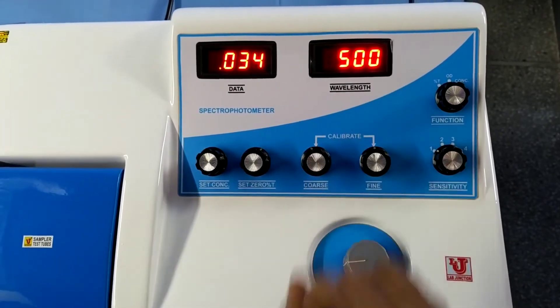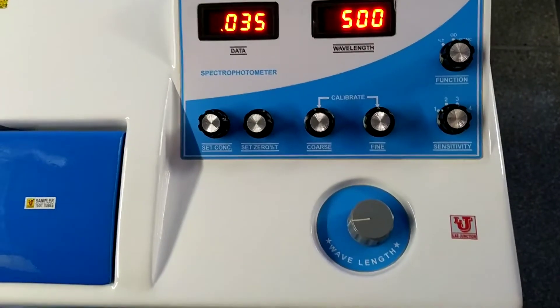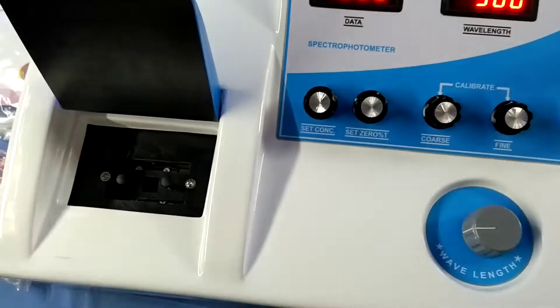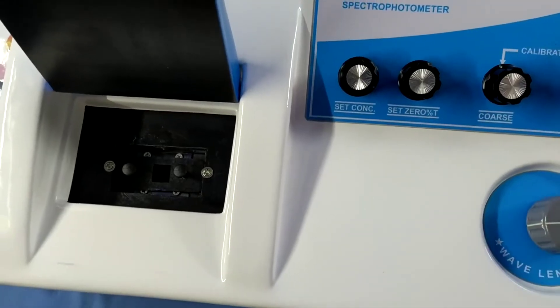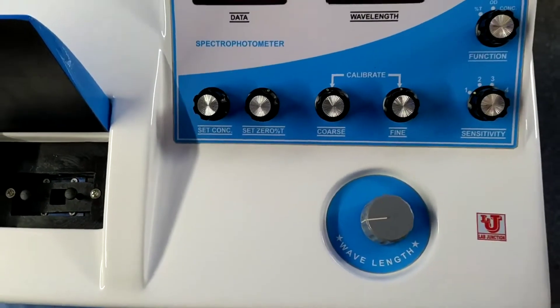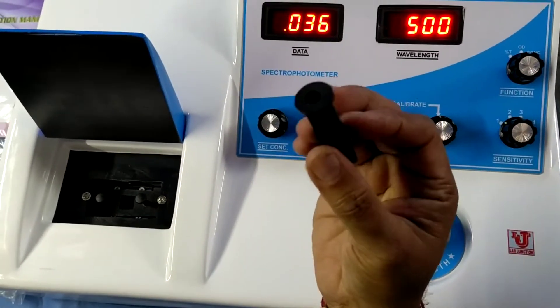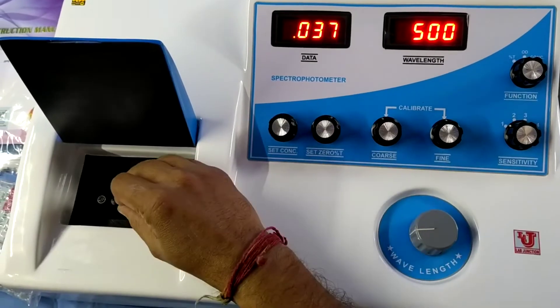You set 500 from the wavelength knob. First, you set preset zero with the dummy — the dark current of the black body — like this.